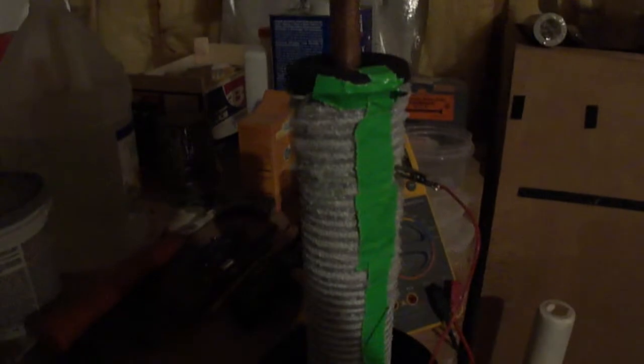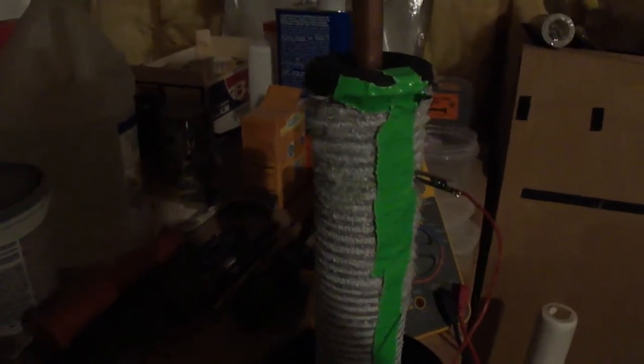Let me put this over here and crank this up. I've got a copper pipe with activated charcoal down inside of that.